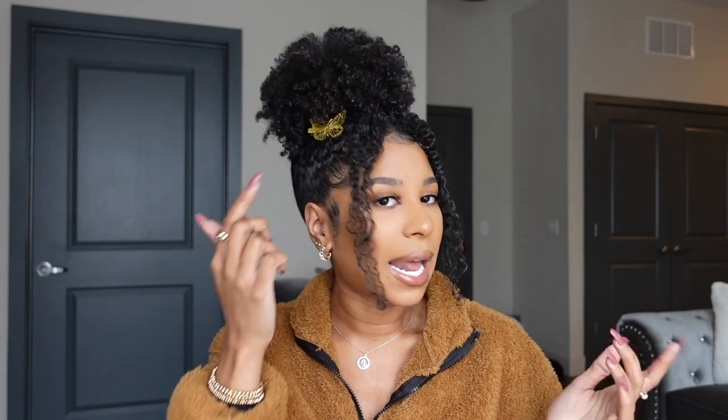Thank you guys so much for tuning in — let's go ahead and get started. Today we're going to be doing this puff tutorial. This is my natural hair. I have these two little cute pieces in the front and these adorable little butterfly clips that I got from one of the wigs I reviewed — it came as a little extra gift in the package. I actually have four of them but just used two today. You can find something similar at the beauty supply store or Amazon if you want to add a little razzle dazzle to your puff.